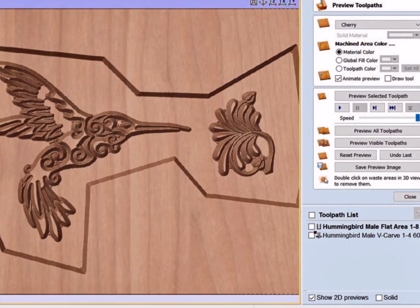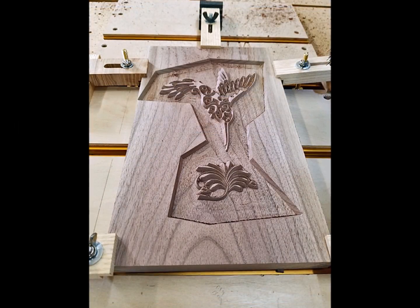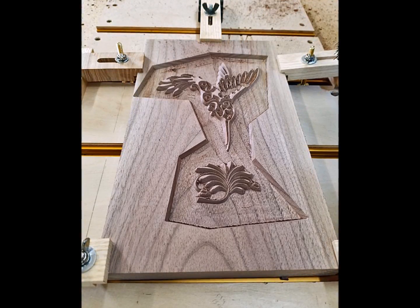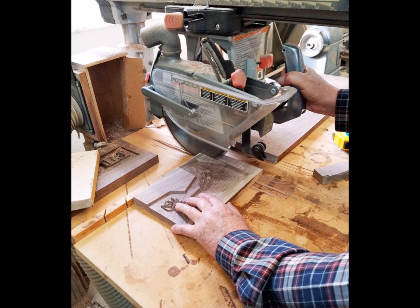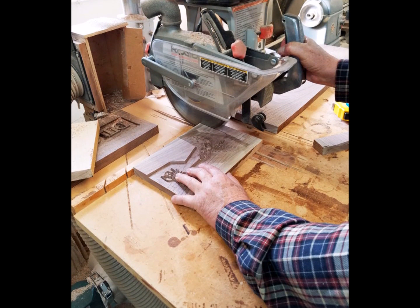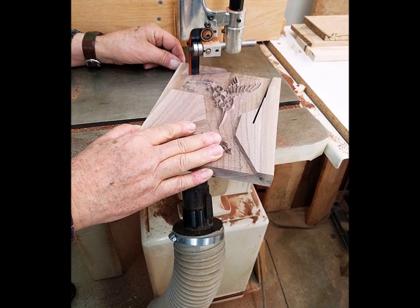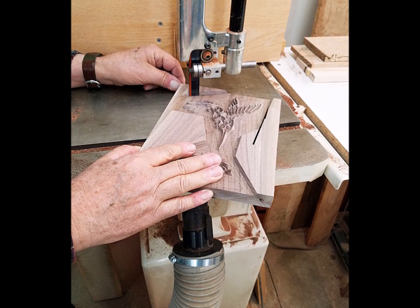We double check the preview to see if we left anything out, then we carve the male inlay. The toolpath should leave ridges that will match the grooves in the female pocket and carve away the remaining material around those ridges. When the cut is complete it's time to trim off the excess material from the male inlay. We draw an irregular line around the design leaving just enough room for the flat area tool to get around all the ridges, then trim away the excess material on the workpiece except for the parts that need to be glued together.